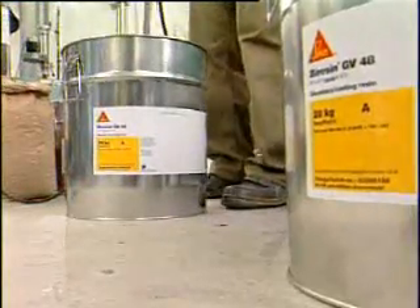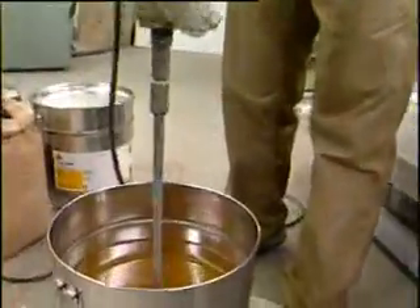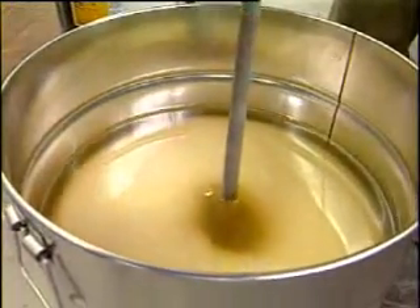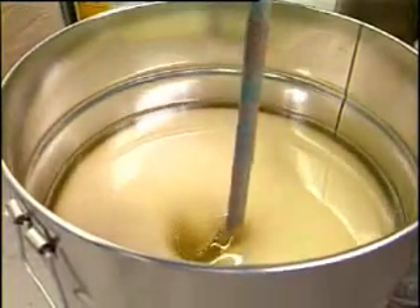B-Resin G48 is a two-component casting resin with a high measurement precision. It is characterized by high fluidity, so that it can be used both highly enriched with filling material, or unfilled as a front layer on sub-constructions.